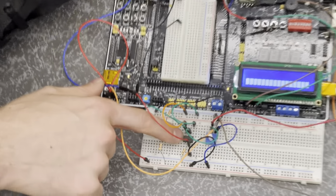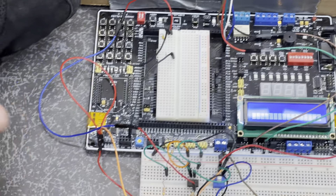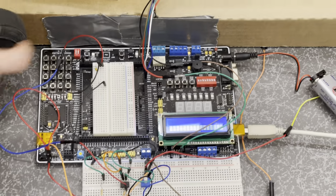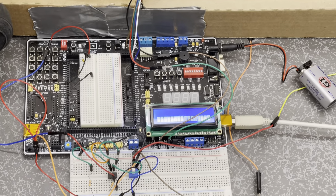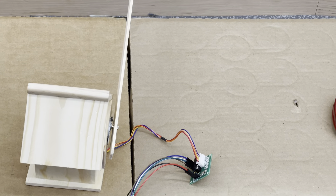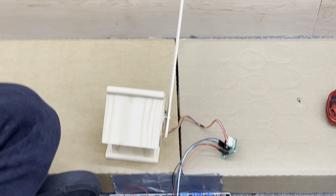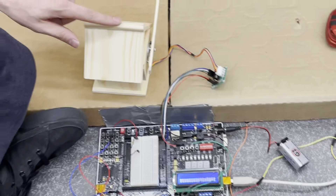The voltage comparator chip senses the change in resistance and signals an IRQ interrupt on the board. The IRQ interrupt will change a variable in the interrupt program, and once the interrupt variable is changed, the main program executes.